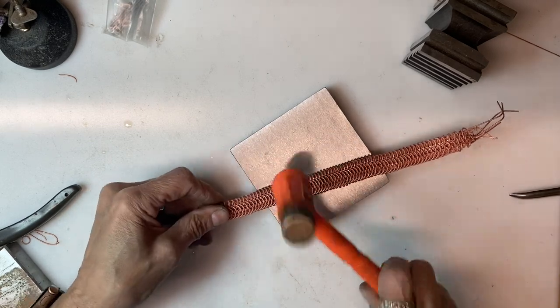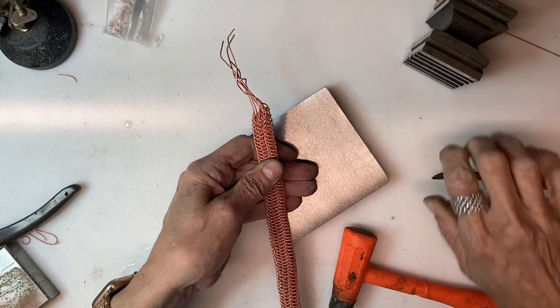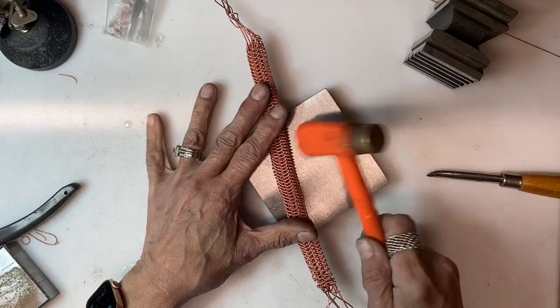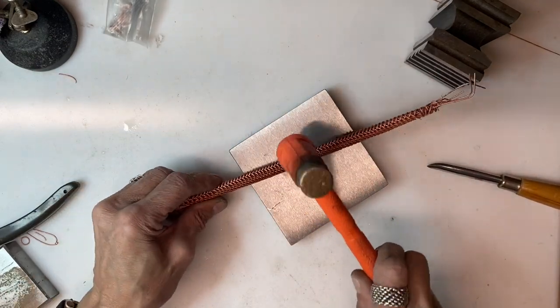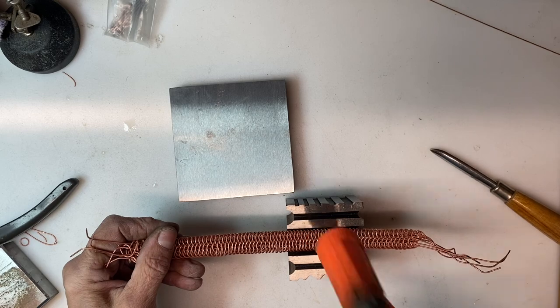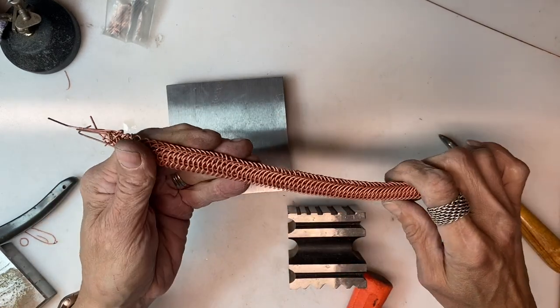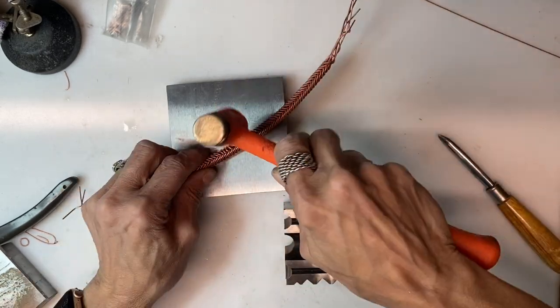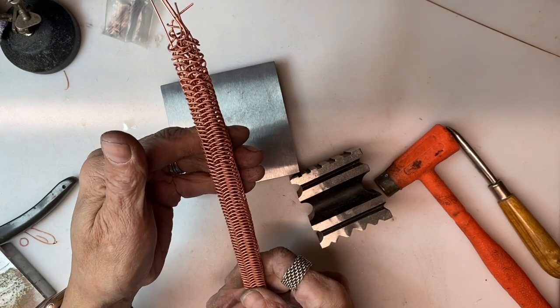I am just continuing to work the bracelet flat and make sure all of my spacing is even, tapping it down on the edges as well so you get that nice curve out of it. This also work hardens it. I have got it in the swage block here and I am giving a slight domed effect to the bracelet. Just because I have done these things in this way doesn't mean you have to — it is always great to put your own twist on your jewelry.